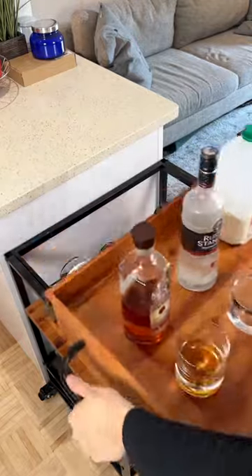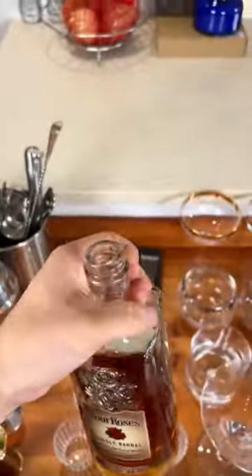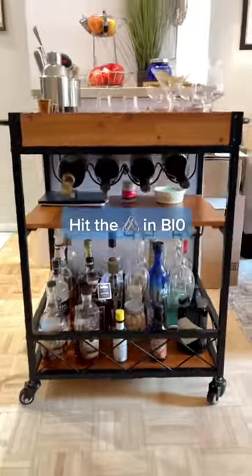That top shelf is actually a removable serving tray. All in all, this thing is handy when I have guests over and also just for simple access after a long day — it was really the perfect addition to my home.